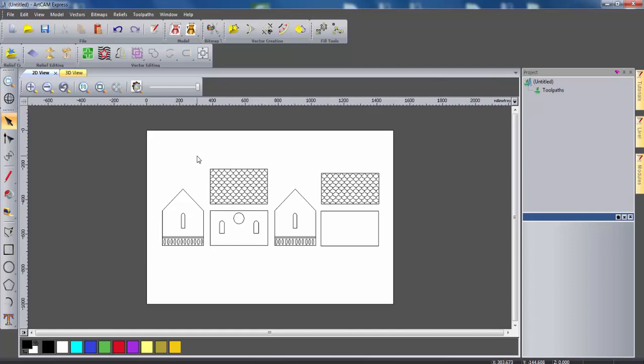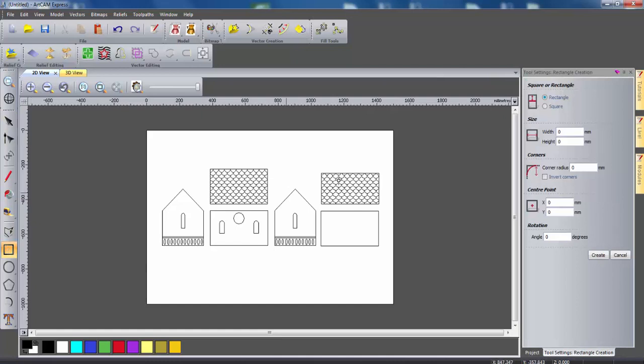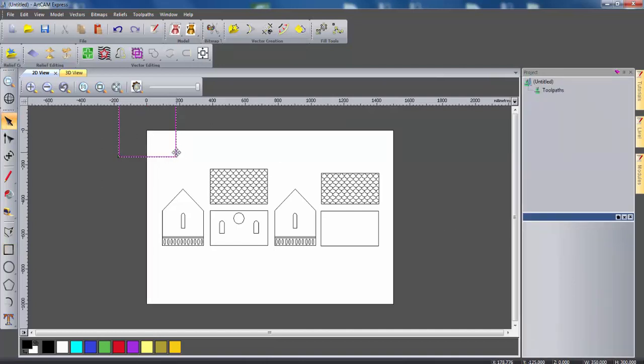The next thing we're going to need to do is create the floor for this design. I'm going to create a rectangle specifying dimensions of 350mm wide and 300mm high. The extra 50mm in length compared to the sides of the nesting box will allow for the depth of the front and back walls and will also create a bit of an overhang creating a veranda effect. I'll select create and then drag this down to below the back wall, then select all these vectors and move them upwards to give us a bit more space.